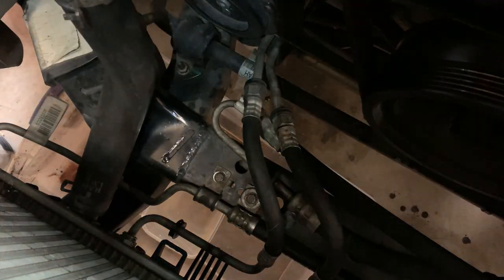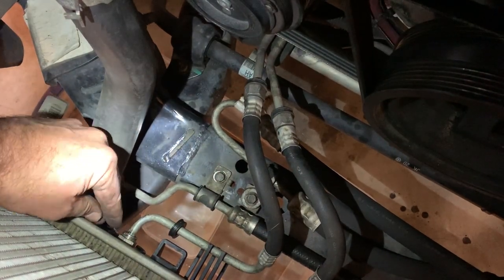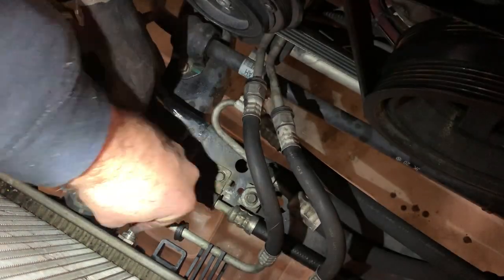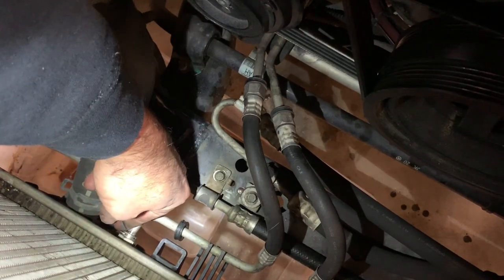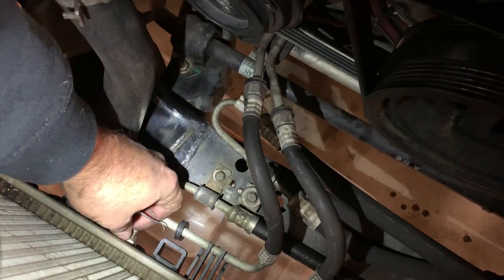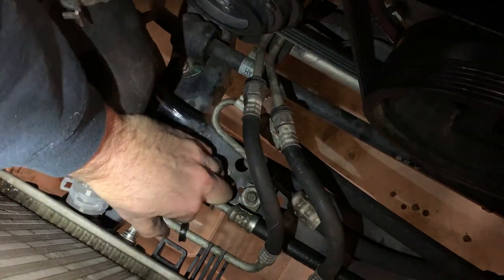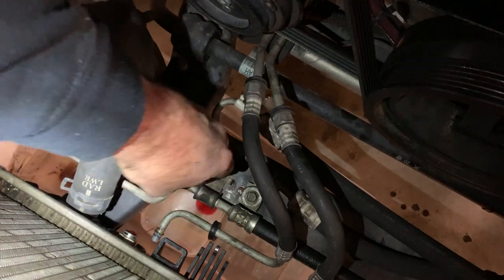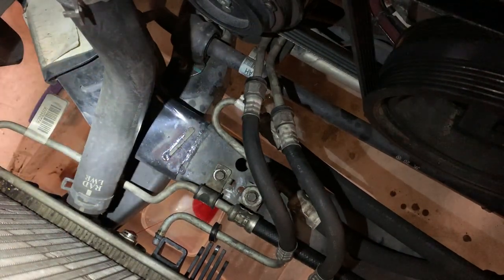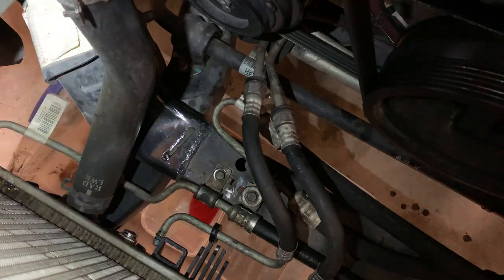Let me get my flashlight in here. Trying not to drop it on the ground. Got it — there's the clip. Here we go. I'm going to save as much of that transmission fluid as I can, because I just put in a Redline synthetic transmission fluid that cost me about 50 bucks, so hopefully I don't lose too much and can put that right back in.